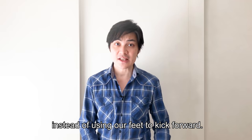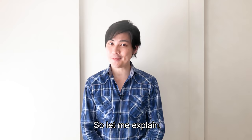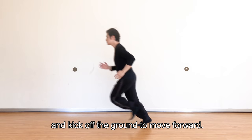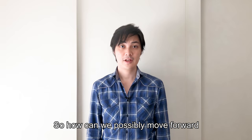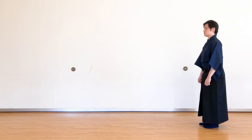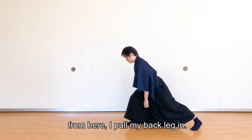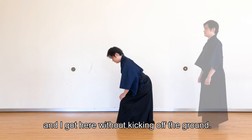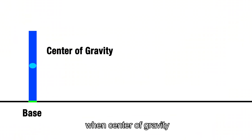In short, this method uses gravity to pull us forward instead of using our feet to kick forward. When we run today, we twist our body, make use of our arms, and kick off the ground to move forward. So how can we possibly move forward without kicking off the ground? The answer is to lean forward — from here I pull my back leg in. I got here without kicking off the ground.